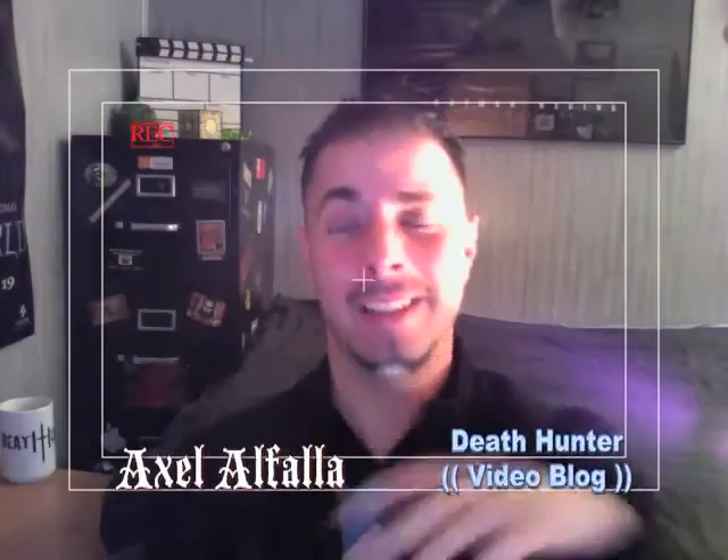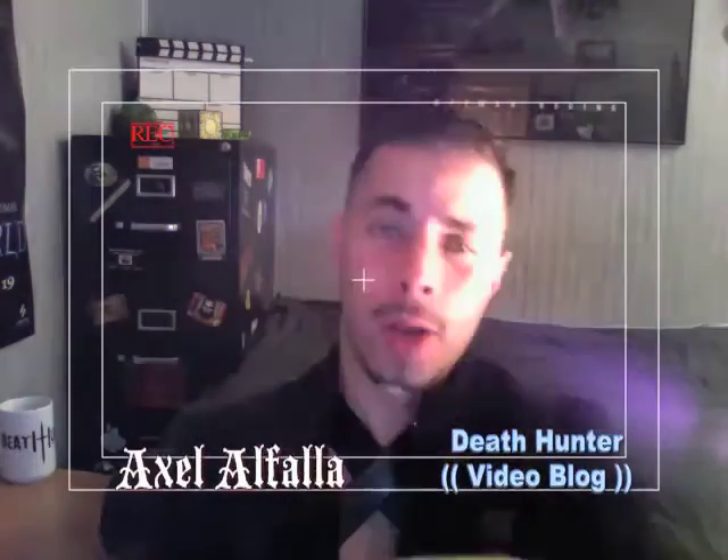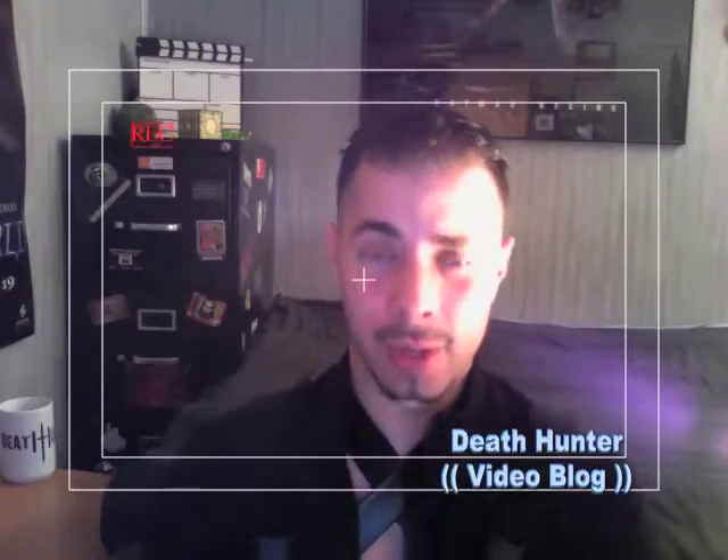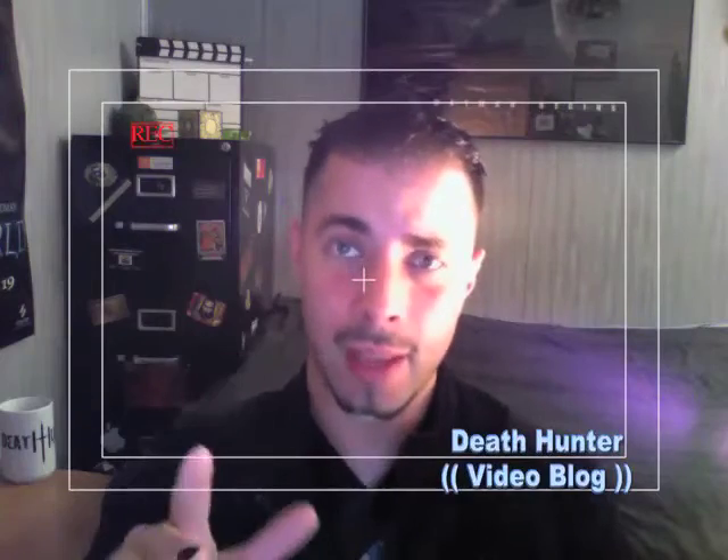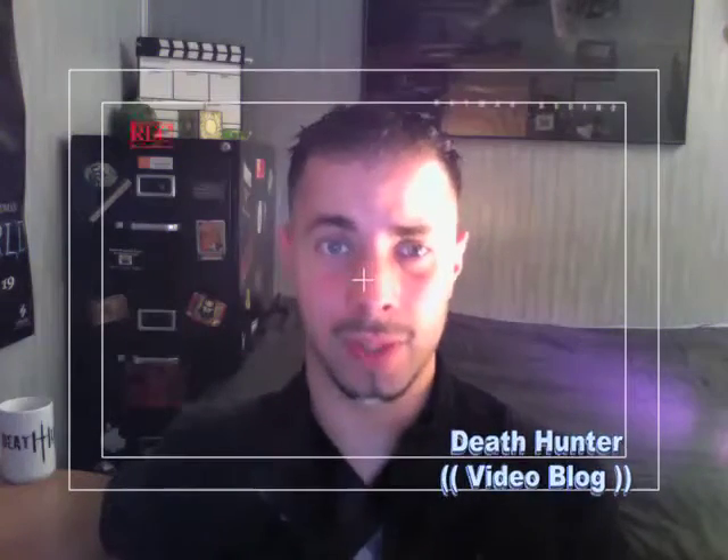Welcome back everybody, welcome back to Death Hunter video blog episode 4. I recently shot some test footage for a future episode of Death Hunter. I also did this test to test some of the special effects that will be needed in upcoming episodes. Take a look.